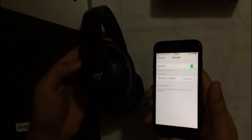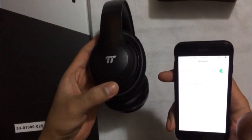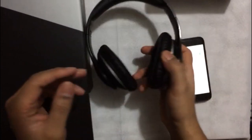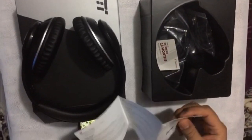It's showing on my phone now, so I just go and select the connection, and then it should say it's connected. After it's connected, it will show just a blue light which will be flashing. It's really simple to pair your phone with these headphones.